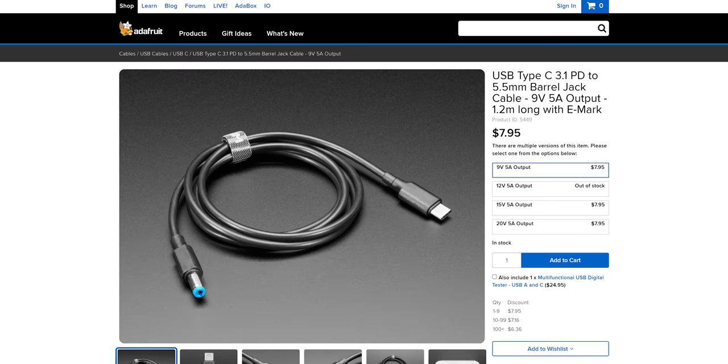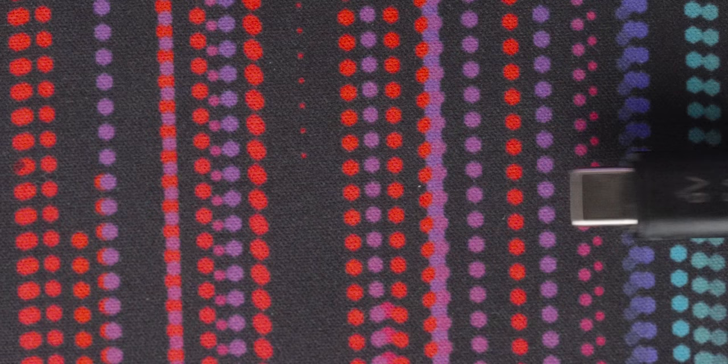We're not going that route. We're going to take a walk down easy street with one of those cables I showed you before. These cost just a few dollars from Adafruit and use a built-in chip to request nine volts from our USB PD wall adapter, which will certainly be enough for these consoles regardless of what their original power bricks might normally provide.